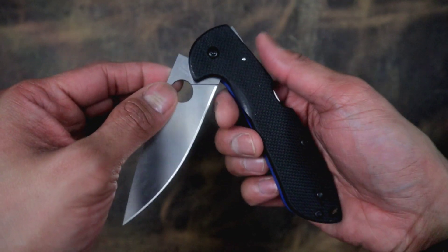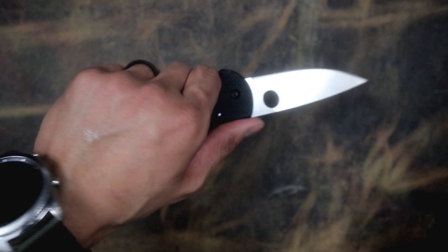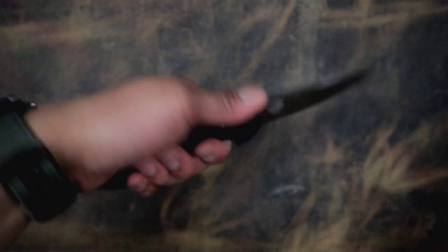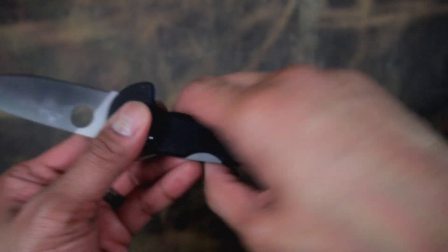Probably not gonna do a one-hander on this because this right here hits my index finger and that's just dangerous. Ergonomic so far — I really like it. I have small fish paw hands, so maybe that's why most things feel pretty ergonomic to me, but no hot spots or anything really. Maybe if I'm working real hard I might get something, like on this part here.